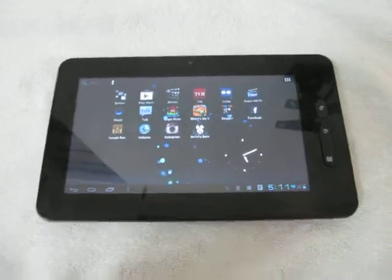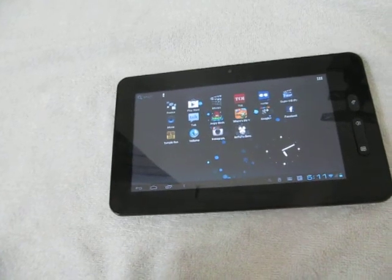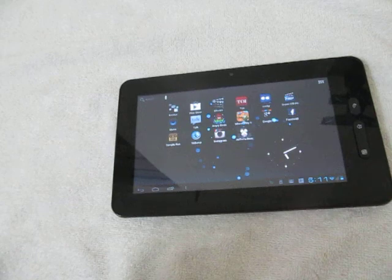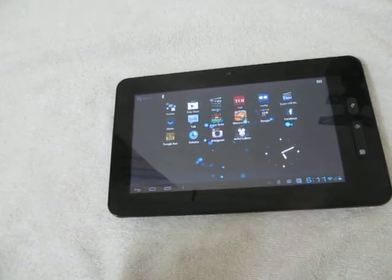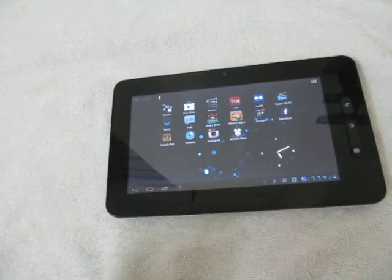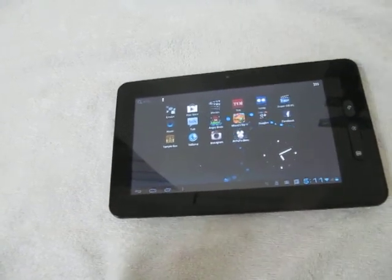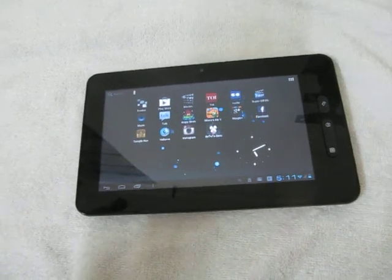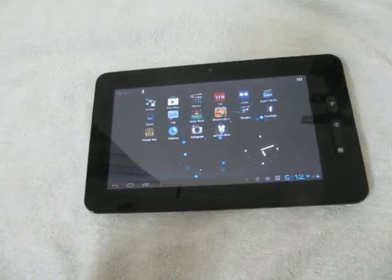Hey guys, this is Abhishek from Techniques Media. Today we are going to tell you how you can troubleshoot your Micromax Funbook tablet when it is running slow. The Micromax Funbook is a cheap Android tablet which comes for 6,499 INR, and it comes with limited hardware which can sometimes respond slowly when you are running a large number of apps.